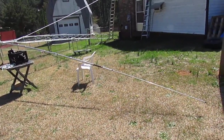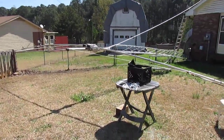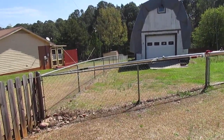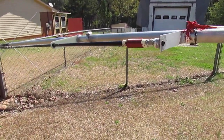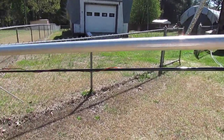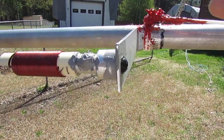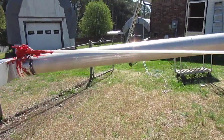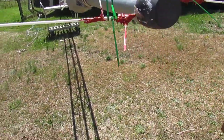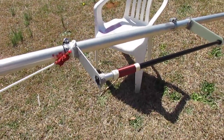Here we go — this is my 40 meter rotatable dipole. Right here, this is a 20 meter element. I've got to cut this wire on the 20 meters and put silicone over there to keep the rope from coming loose. Here's the other one — 20 meters.